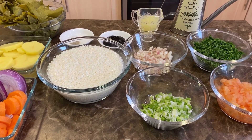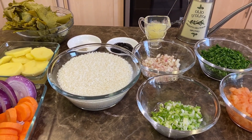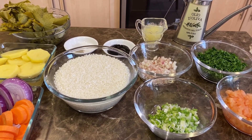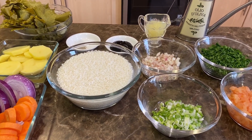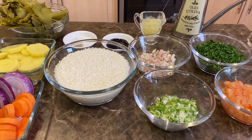Hello everyone, welcome back to Halle's Kitchen. Today's dish is an Arabic mezza: vine leaves stuffed with vegetables and olive oil. This is a very popular dish in the Middle East. The ingredients will be listed down below in the description box.